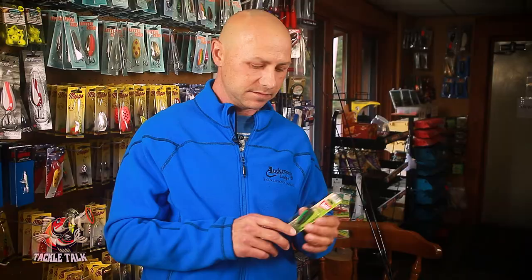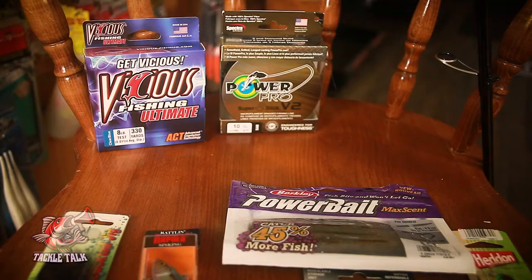You've got some great options there. Now, you might be wondering about color. Here's a tip: you don't need to overdo it. Take one of each of these baits in a bright color and double it up with one in a dark color, and you should have all your bases covered. That will set you up for a successful trip with us at Anderson's Lodge.